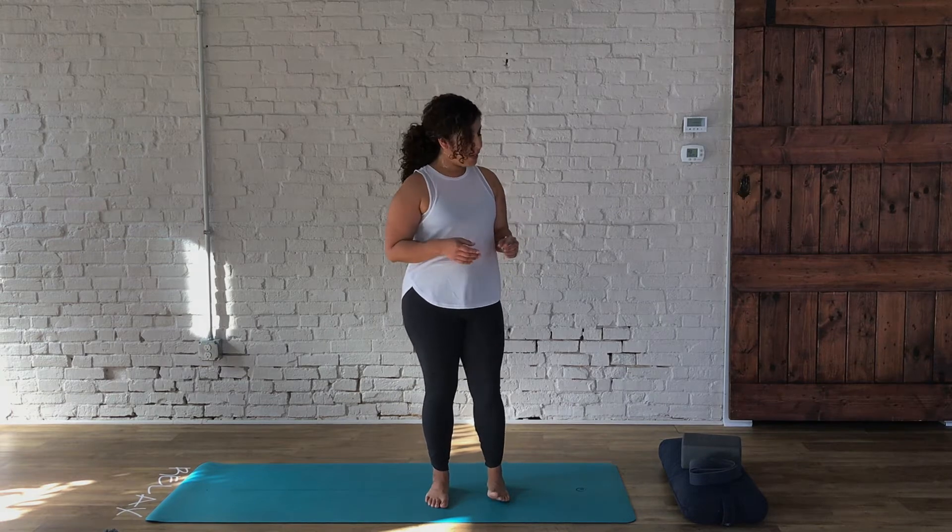Hi guys, this is Sally coming to you from the beautiful karma studio to do a 30-minute Ashtanga-inspired practice. This particular class is available to all levels of practitioners. I have here with me a few tools that you may consider as options as we move through the practice today — a block, a strap, or a bolster — but if you don't have them, that's okay. There are many variations available to help us move through the practice and have fun with it.